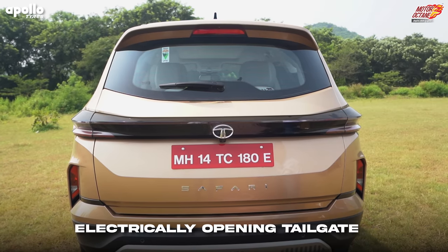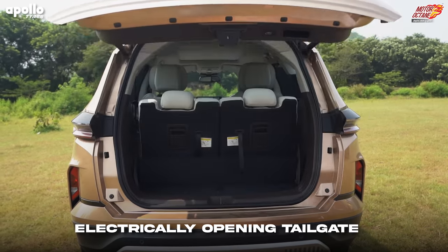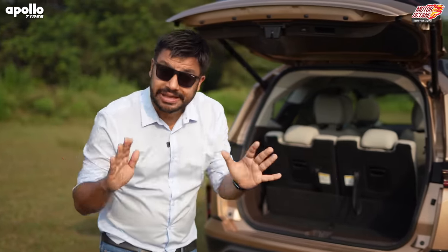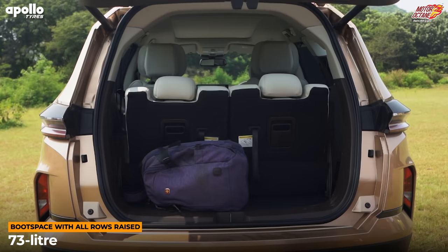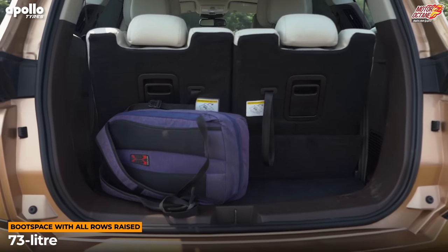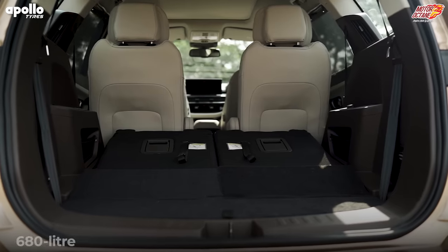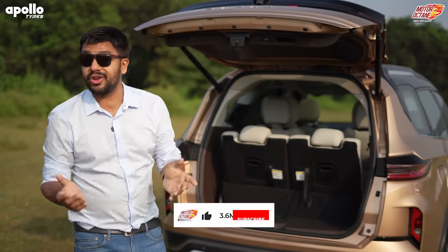The tailgate — which we paid a lot of attention to — you now press it or open it with gesture control. This is an electrically opening tailgate. In terms of boot space, you don't have a lot when all seats are raised — you can't fit a suitcase. If you're going on a road trip with family, you'll have to fold a seat and find another solution.